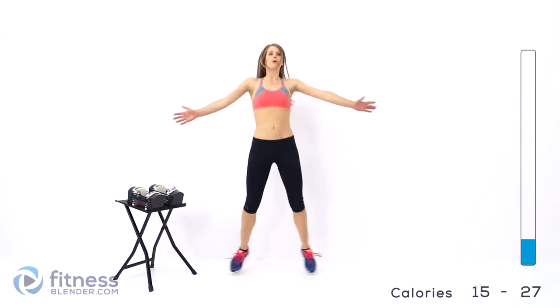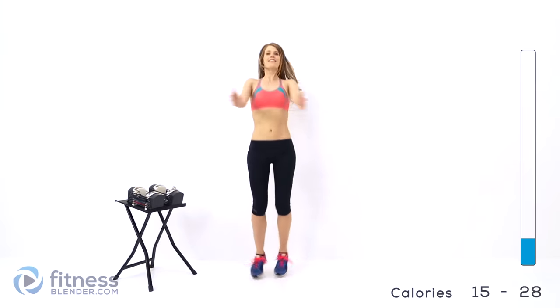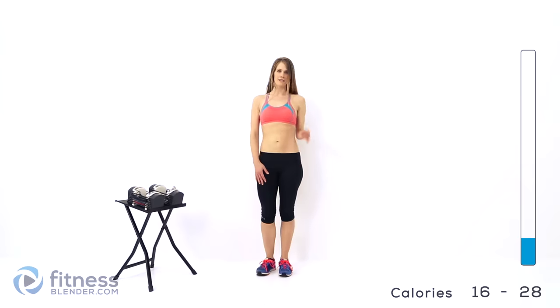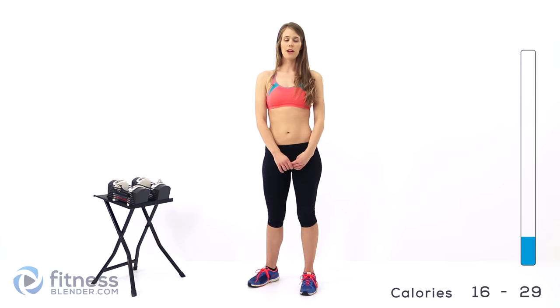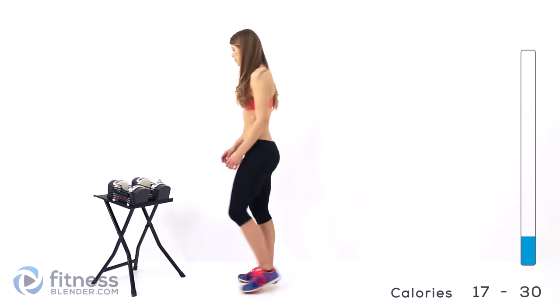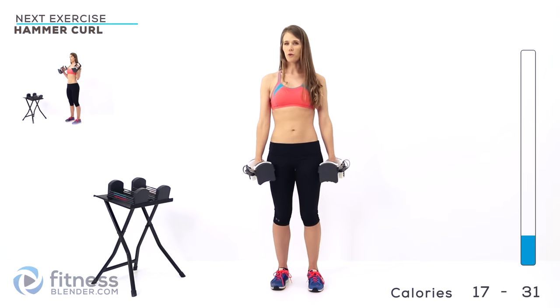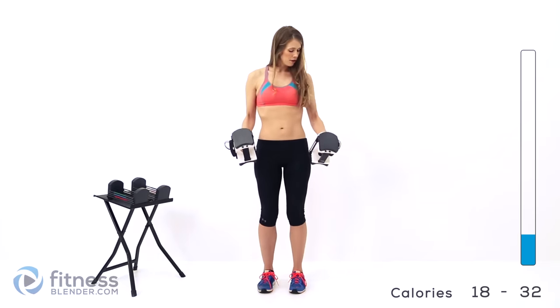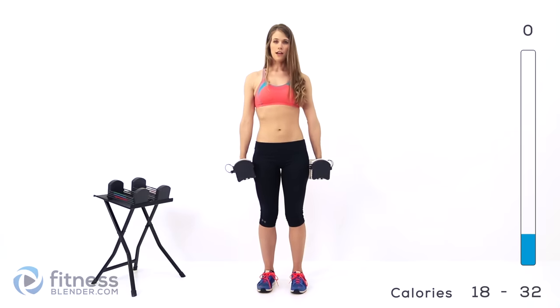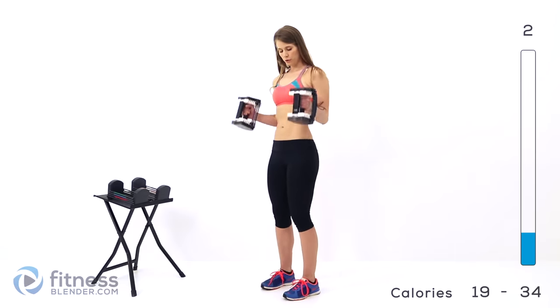Grab your weights — we'll move into the strength training. Our first superset is going to be a hammer curl and a bent over tricep extension. For the hammer curls I'm going to be using 12 pounds for my first set. I'll be telling you what I'm lifting throughout this routine — it's in no way a suggestion of what you should lift, but it makes for a good reference point. Listen to your body when it comes to picking the right weight. Hold your weights by your sides, palms turned in towards your body, keep your elbows pinned to your sides and curl up. We're doing 10 reps of each of these, two sets of each.